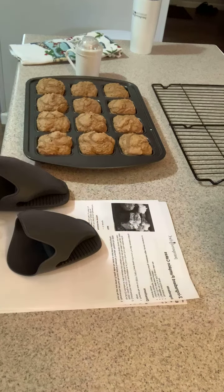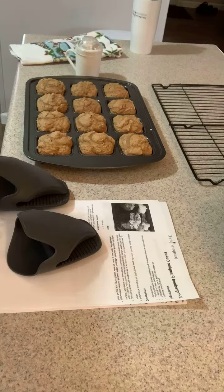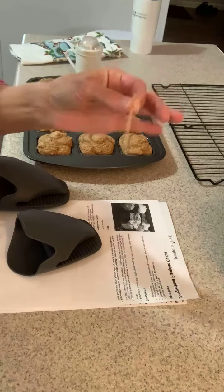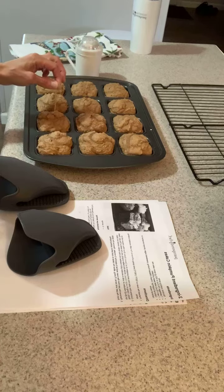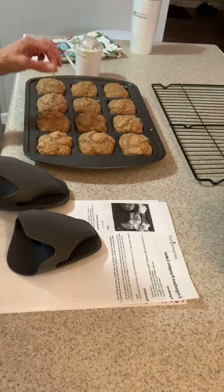I pulled the pumpkin cakes out of my oven — I baked them at 325 for 20 minutes. I did the toothpick test, put it right in here, and it's coming out clean, so they're done.